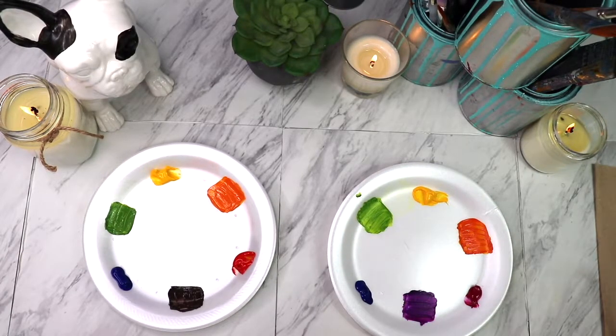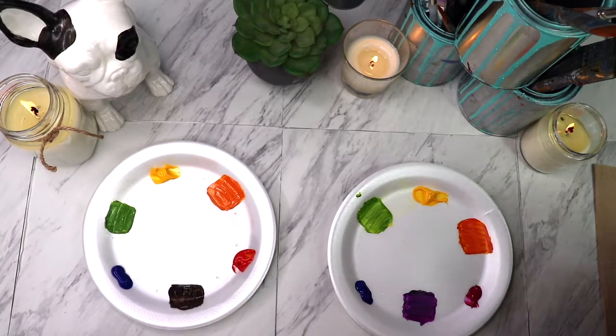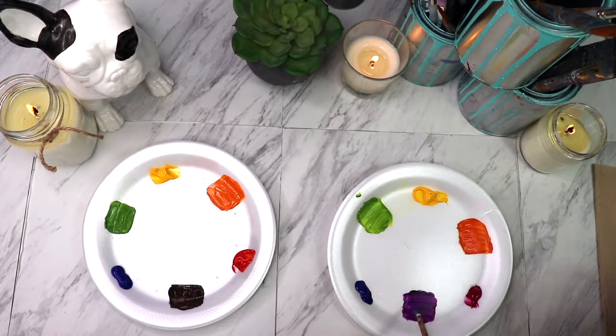We've got the three primary colors — yellow, red, blue or yellow, magenta, blue. And then you have the secondary colors: orange, green, and what's supposed to be violet or purple. What is violet or purple there?